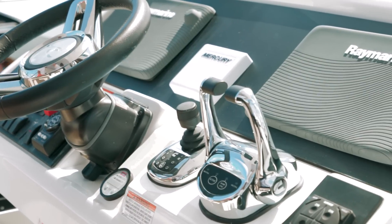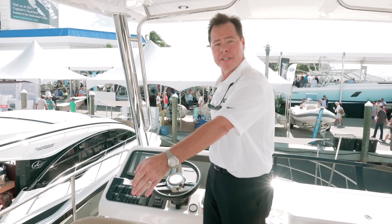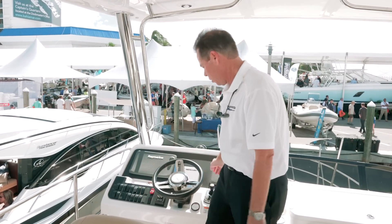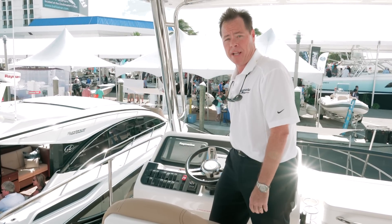Another one of the great features of this Fly is the ability to back down from the helm and get full visibility of your swim platform. So as you're backing down, I'm getting full visibility — you don't see that in very many of the Flies.